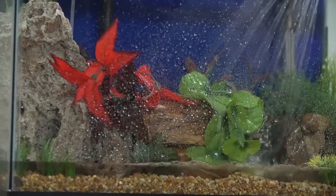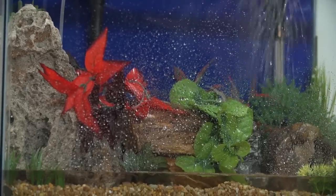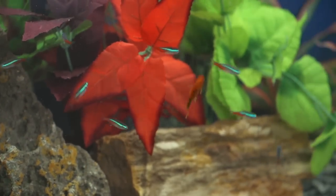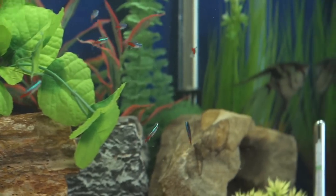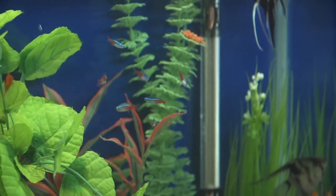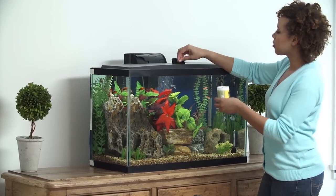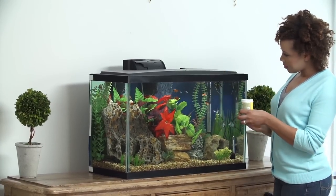Wait 24 to 48 hours for the cloudiness to clear before beginning the nitrogen cycling process and adding your fish. Initially, only a few hardy fish should be added to your tank. Some recommended freshwater inhabitants for newly established aquariums include bottom dwellers and peaceful fish such as tetras and cori catfish. Monitor your tank and your aquatic life regularly for anything unusual. If you have any questions, ask an aquatics expert.